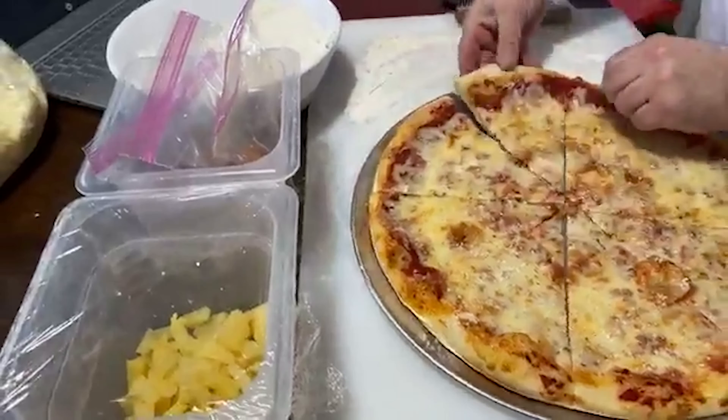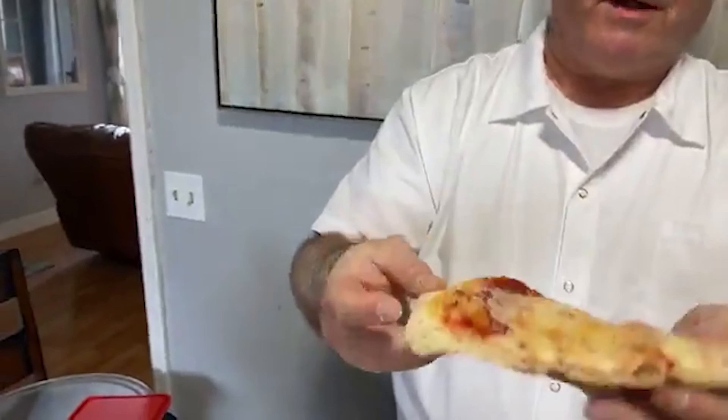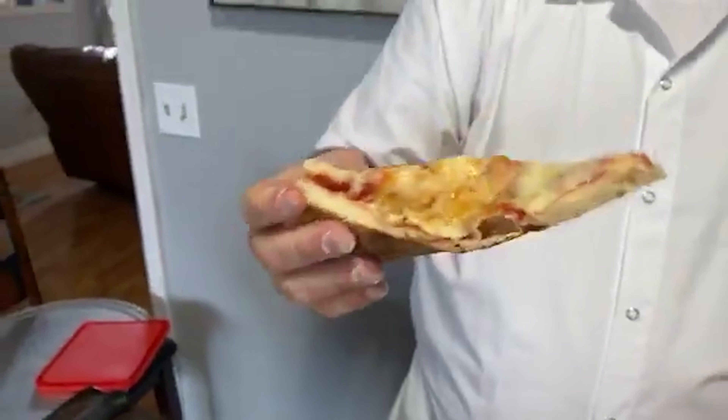Next would be the Parmesan cheese — same thing, just a little sprinkle on. You can also add red pepper flakes if you want at this point. Then here's the mozzarella cheese — make sure you get it to the edge. I'll start at the edge all the way around. People will ask how much cheese to put on. There are books that'll tell you only put this much, but I just go by eye. Less is more sometimes because this Grande cheese in particular goes a long way. Then usually I'll come back in with a little bit more Parmesan.